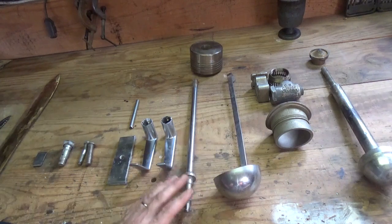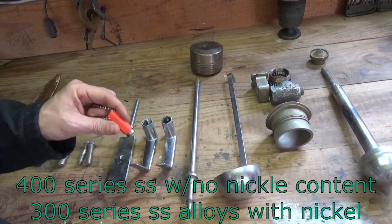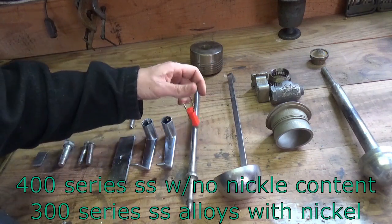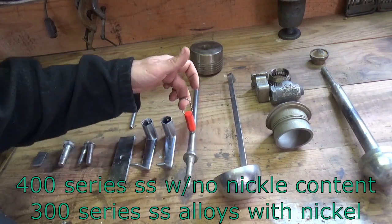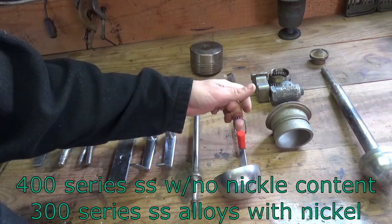Right here we have a 400 series stainless. The 400 series is quite easy to tell — they look the same as other stainless, but a magnet definitely sticks to them enough to pick them up many times. The 300 series are not that way.